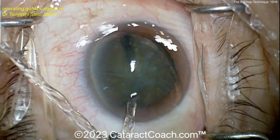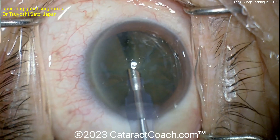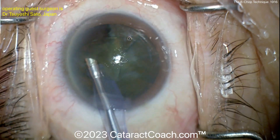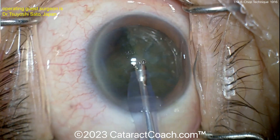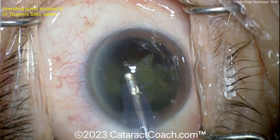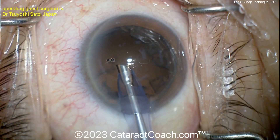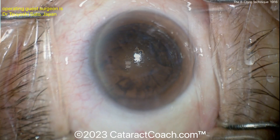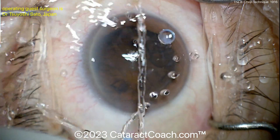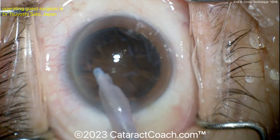Now going in with the phaco probe to take out these smaller pieces — should be relatively straightforward. I've not been a big user of the pre-chopper; I've tried it but prefer a two-handed technique like traditional phaco chop. I started off learning the Nagahara chop technique. But you can see where the pieces are already broken up — it's easy to remove the cataract, it goes out fast. Now going in with the IA probe for irrigation and aspiration.